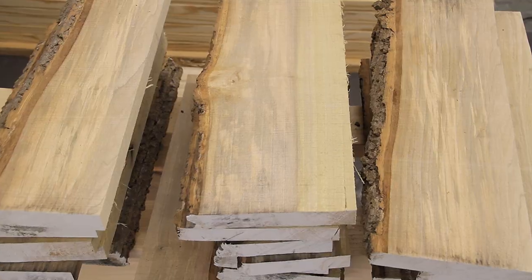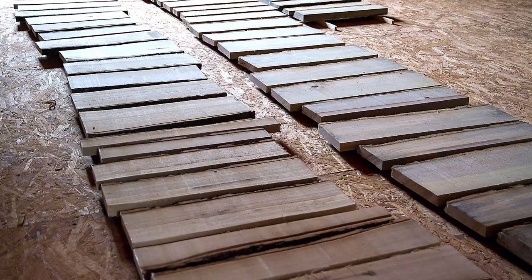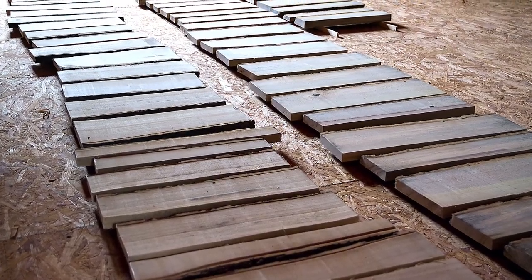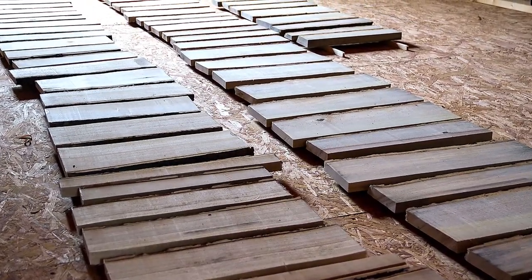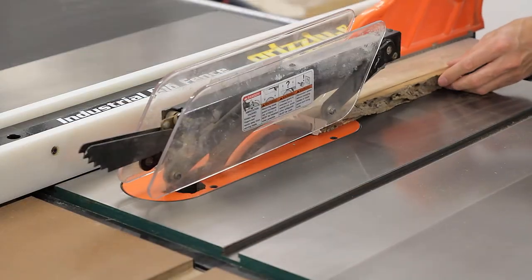Once I finished I stickered the boards in the attic to dry. I left them unstacked for this shot just to show how many boards four whole logs produced. After six to seven months of drying the boards were ready to be surfaced and used for drawer boxes and several other small projects.